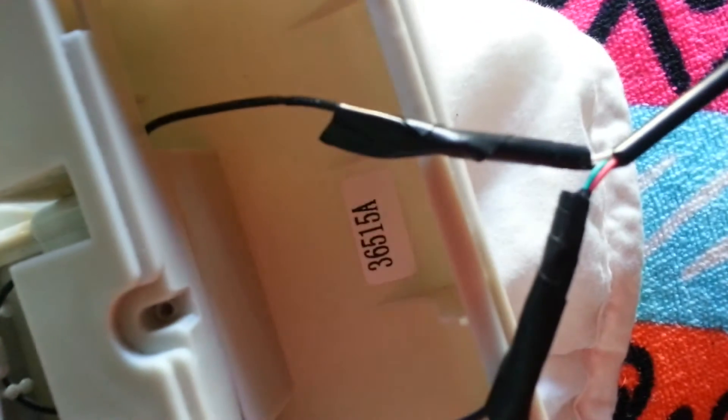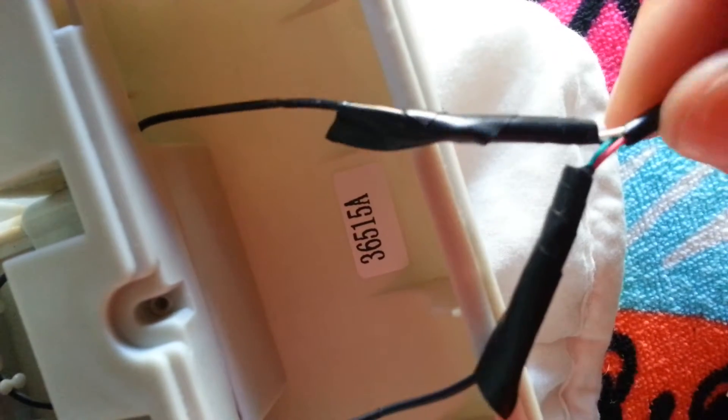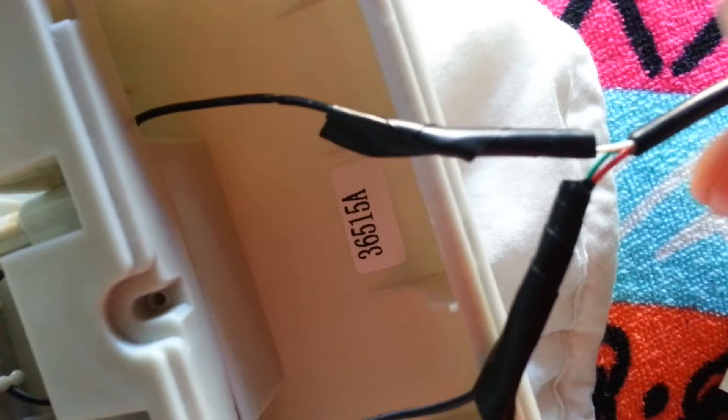When I cut the tip off the USB cable, it had four itty-bitty baby wires inside. It had a red, a green, a white, and a black.